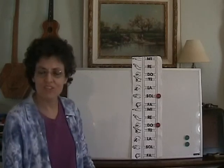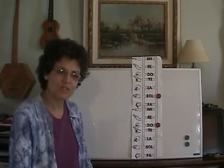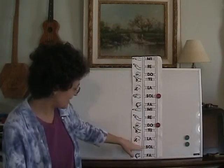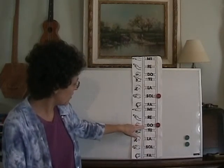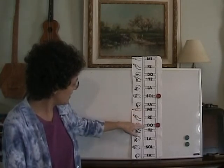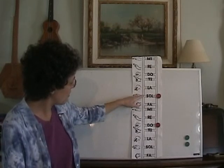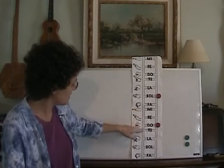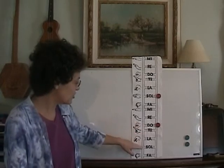Let's do another one — that was "Michael Row Your Boat Ashore." Let's do "Auld Lang Syne." This is a song we often associate with New Year's, but it doesn't have to just be for New Year's — it's a nice song. It starts down here on the low Sol. We're going to do it in the same key. Should old acquaintance be forgot and never brought to mind.